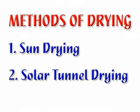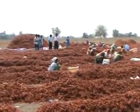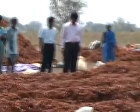Chilli drying. Methods of drying are sun drying and solar tunnel drying. Chilli is an important vegetable crop used all over the world for different purposes. Traditionally, chillies are dried under the sun. Nearly 55 to 60 hours are required to dry chilli up to an intermediate moisture level using sun drying methods.